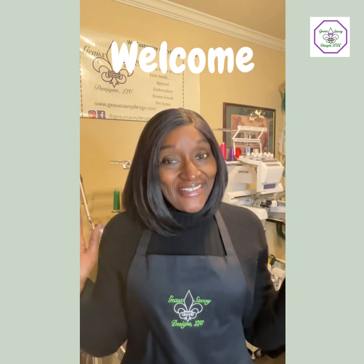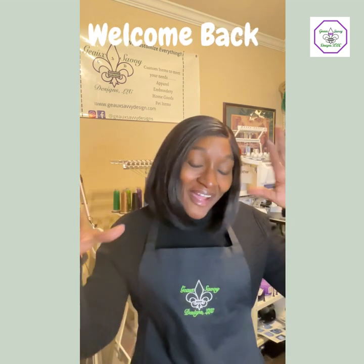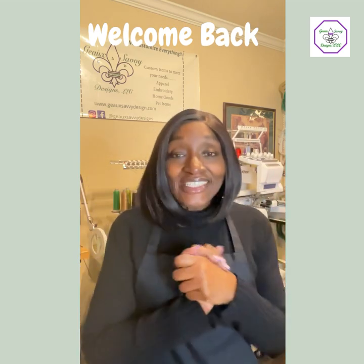Hey guys, it's me again, it's Shawn. If you're new to the channel, thank you for stopping by. If you are returning, I got you — I'm here for you. Today we're gonna talk about scissors.